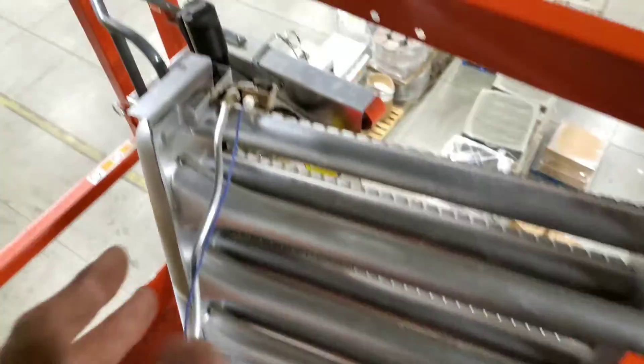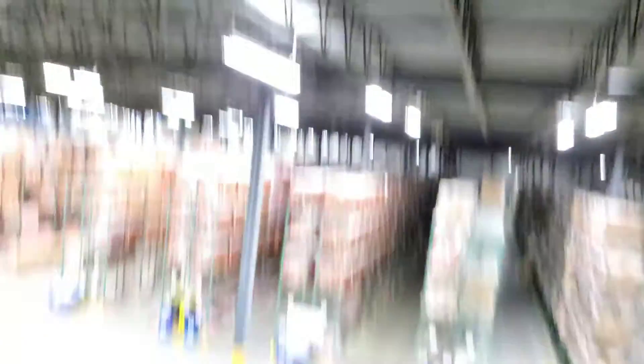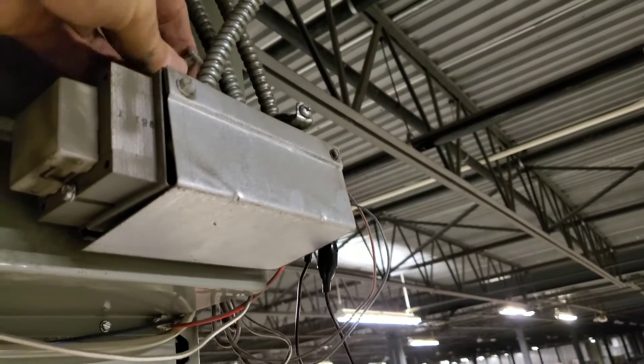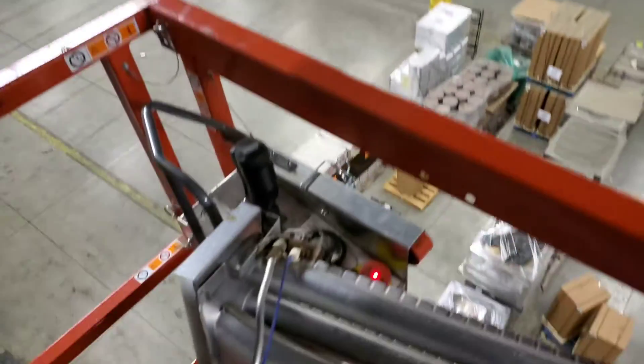We've taken the burner right out of this Modine unit heater — here it is. It's a lot easier to work on this way with the whole pilot assembly exposed. The burner just sits on these little pins, and then we have some pins that push in to hold it in place. So we've got the burner out and we'll get this pilot assembly changed.